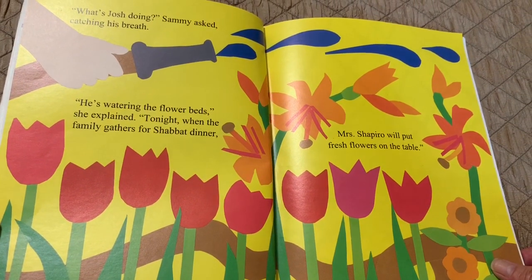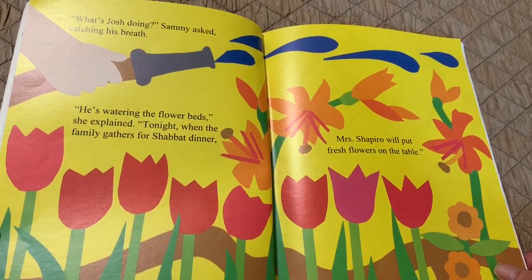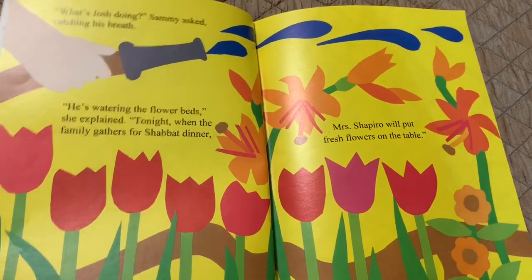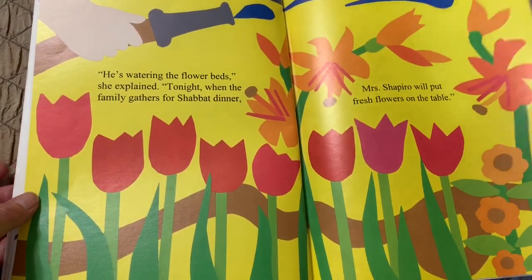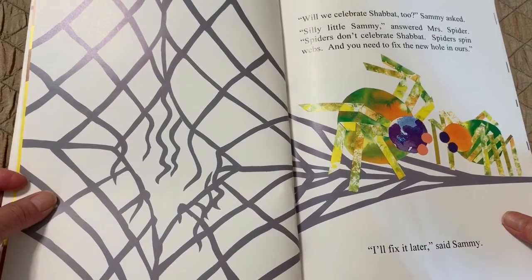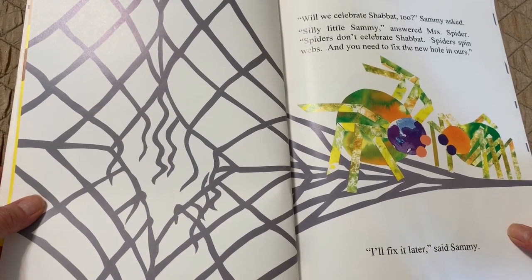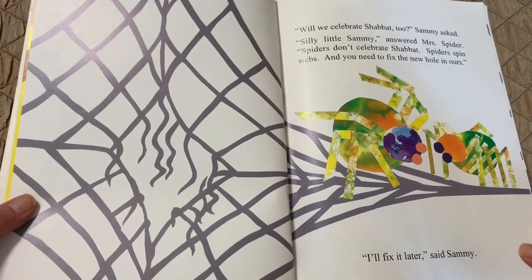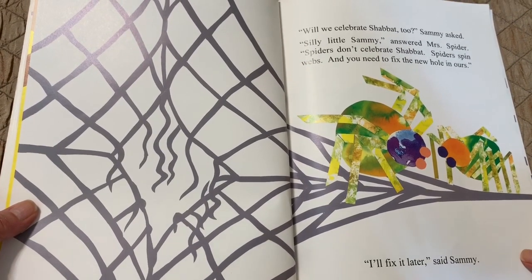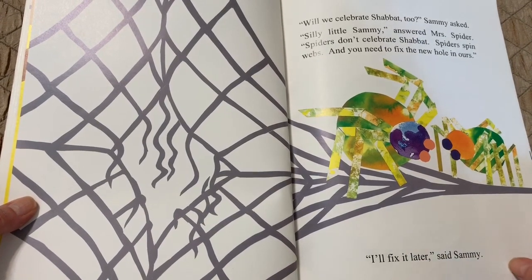"He's watering the flower beds," she explained. "Tonight, when the family gathers for Shabbat dinner, Mrs. Shapiro will put fresh flowers on the table." "Will we celebrate Shabbat too?" Sammy asked. "Silly little Sammy," answered Mrs. Spider. "Spiders don't celebrate Shabbat. Spiders spin webs, and you need to fix the new hole in ours."